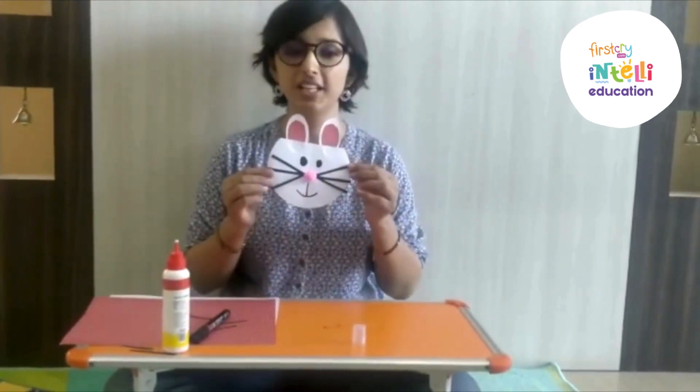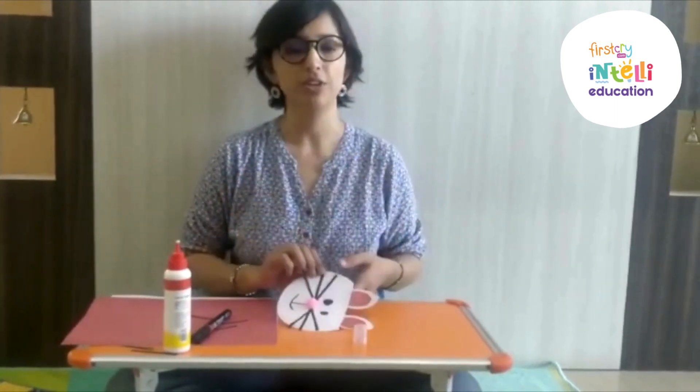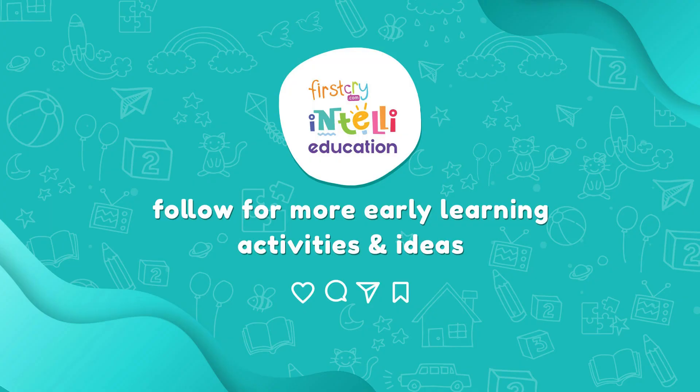Kids, our bunny is ready. Hope you enjoyed the video. Stay home, stay healthy. Thank you. Take care.